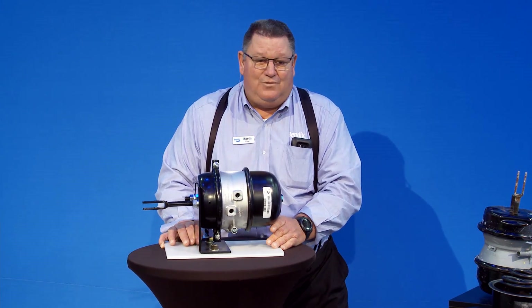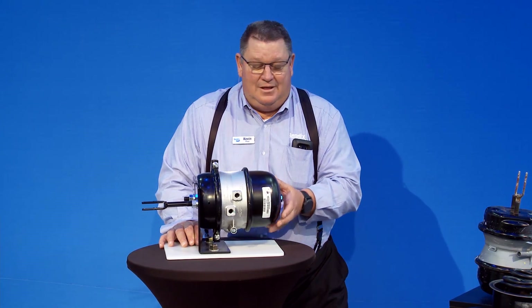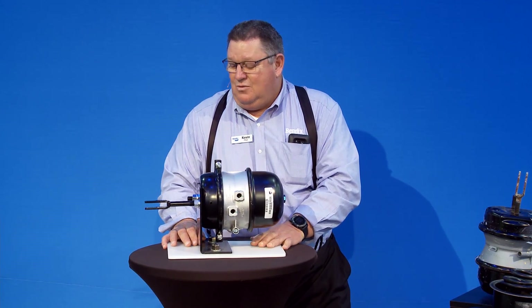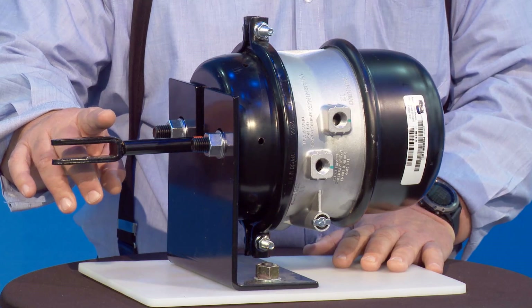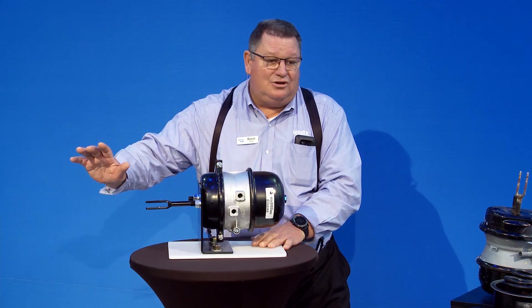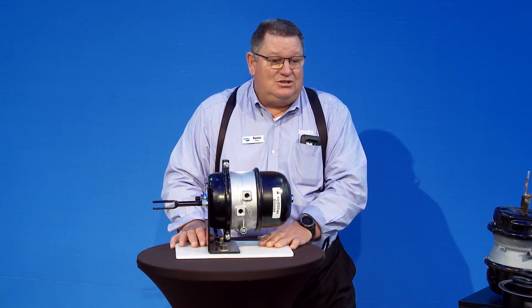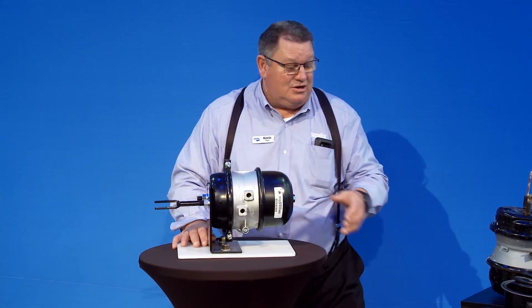You're also looking for if you don't have any damage in your cover but you think you've got a broken power spring. When you release the brakes, you look at the slack adjuster position. Or when you apply the brakes, you look at the slack adjuster position. When you apply the brakes, you might have one slack adjuster extended all the way out and the other one only halfway extended. If it's only halfway extended, that means the spring is broken because it can't extend out completely.